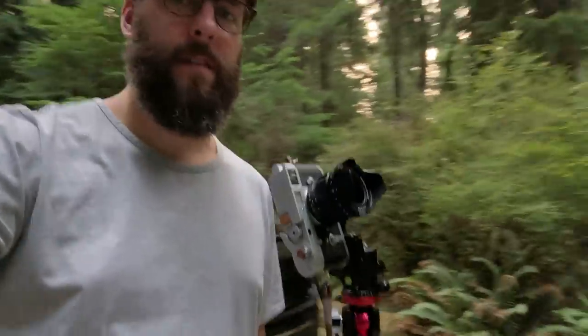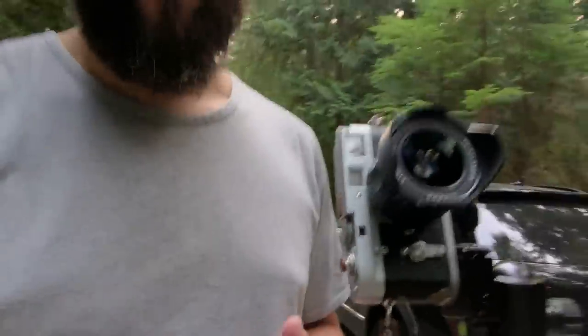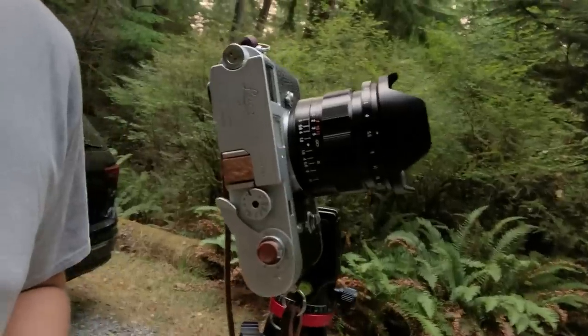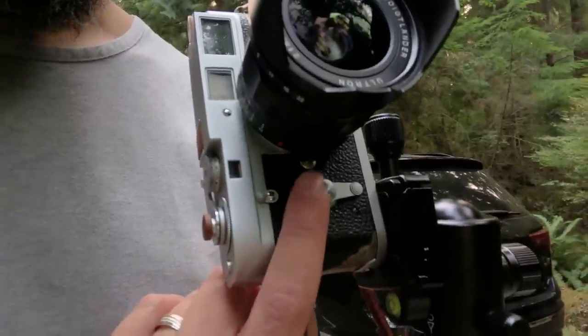Out here in Tacoma, Washington, Point Defiance Park, doing some Ektachrome beta testing. Shooting on a Leica M2. It's pretty dark even though it looks pretty golden back there — a lot of wildfire smoke, which makes everything pretty dark. So I'm shooting at a half-second exposure at f/5.6. I don't have a shutter release, but this has a little self-timer thing, so that's kind of how I'm rolling with these.